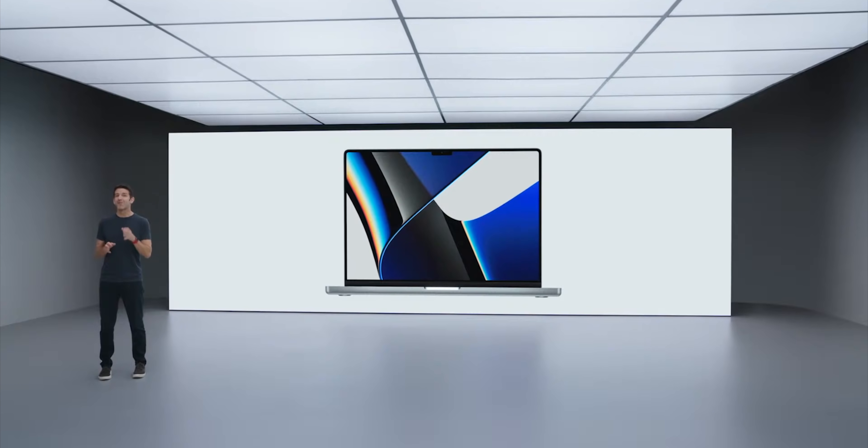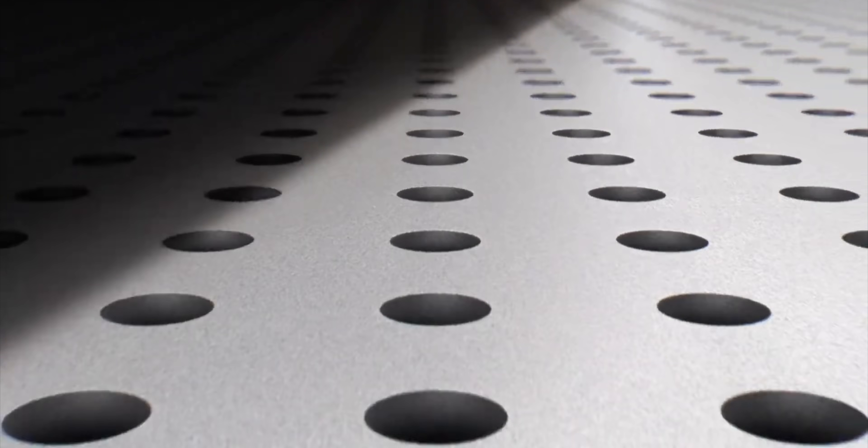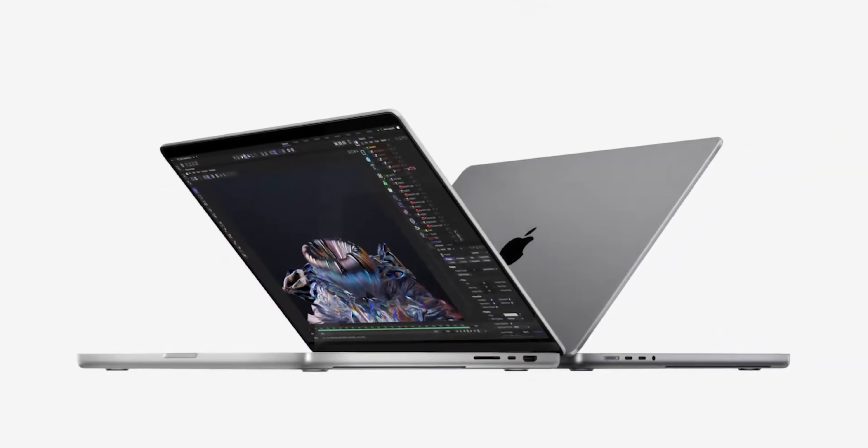This is the all new, completely redesigned MacBook Pro. I'm Renee Ritchie, thanks Maiden for sponsoring. Hit subscribe so you don't miss a review because right now I'm reacting live.